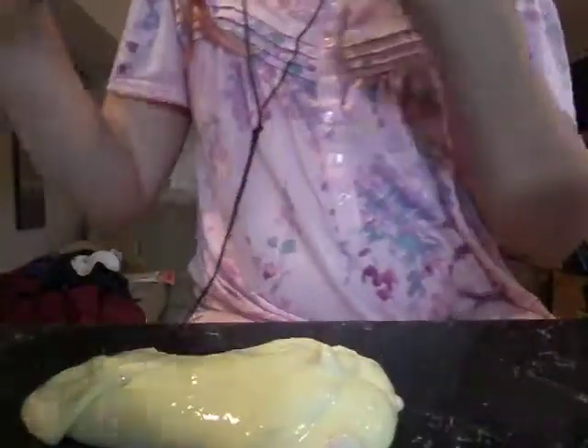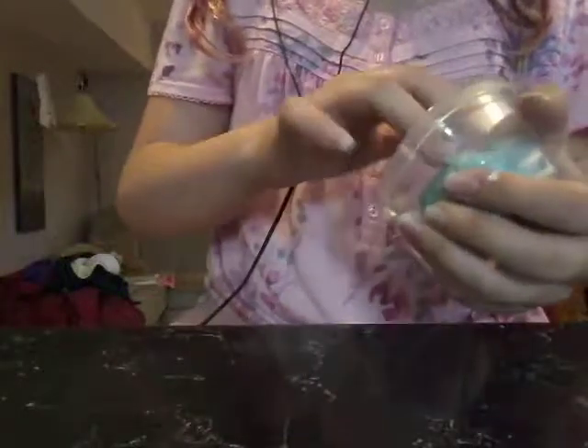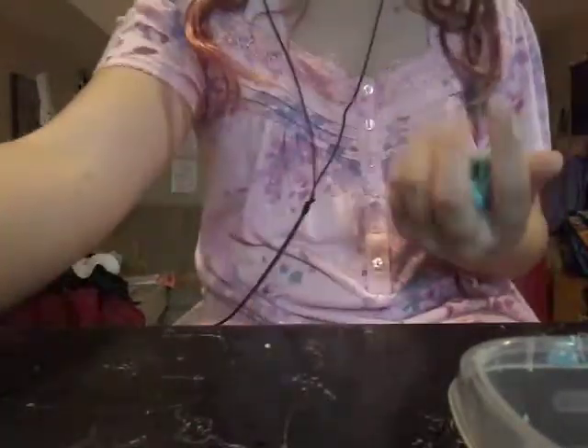Let's get on to the next slime. Now I've got an actual container for this one. It has floam beads in it and I think the container's a little bit cracked — it's fine. It is a butter slime with floam beads. I'm just going to get this extra slime off my hands. Okay, the next one is a butter slime with some floam beads and glitter. It was a little hard.